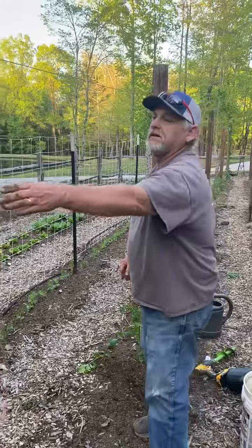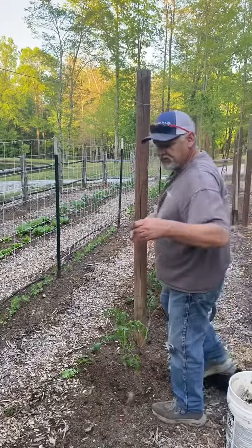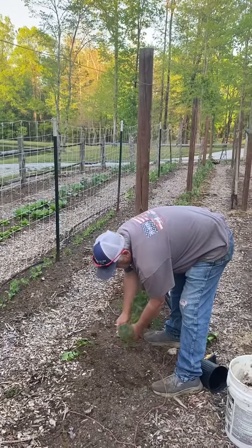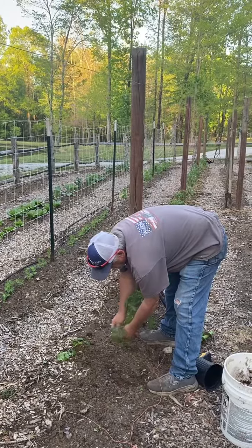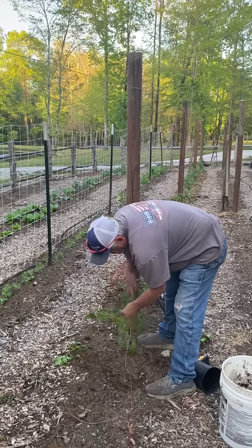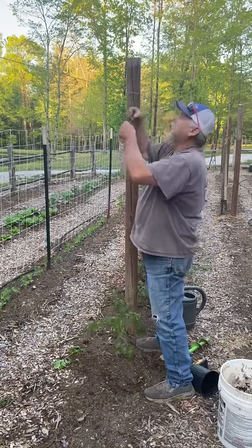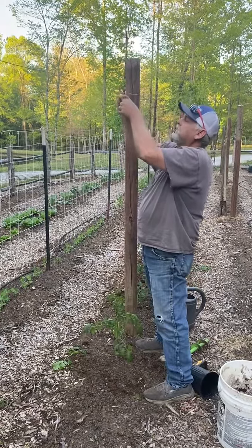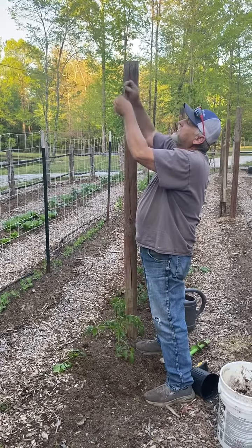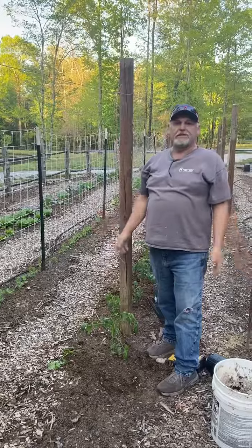Then we take — this is just bailing twine, just like you bail hay with — below the lowest limb we make a loose knot. Don't want to get it too tight. Then we just wrap it around the tomato, bring it up to the wire, put a little tension on it, around one time, half loop, and that tomato plant is done. And that's how I do it.